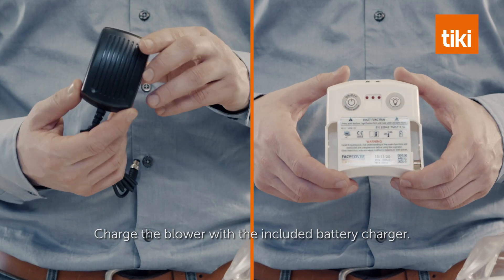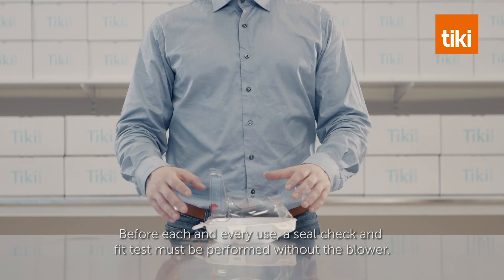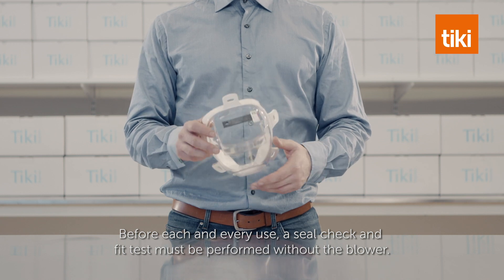Charge the blower with the included battery charger. Before each and every use, a seal check and fit test must be performed without the blower.